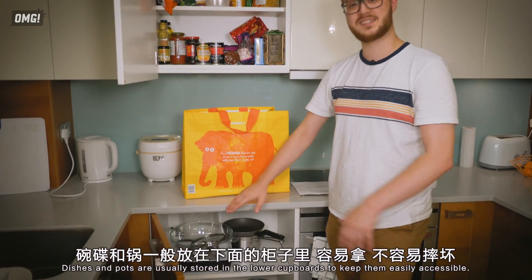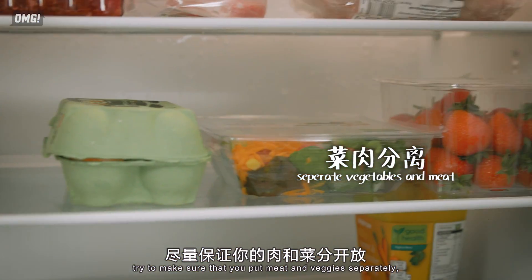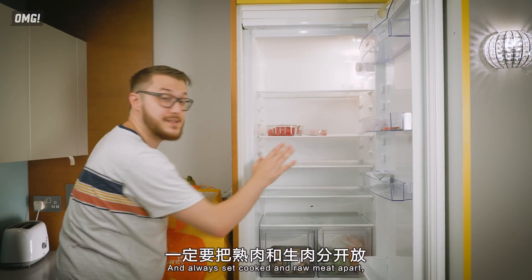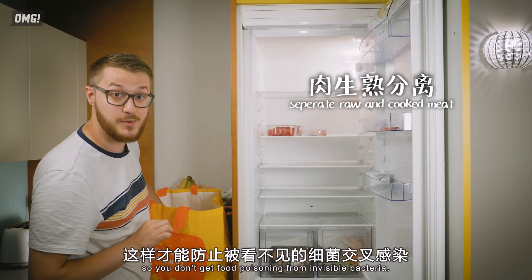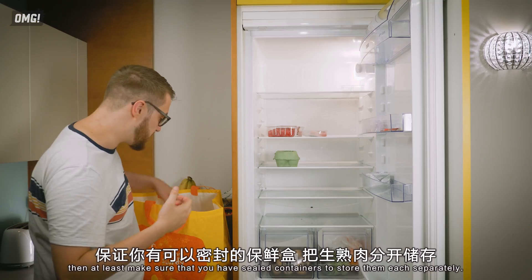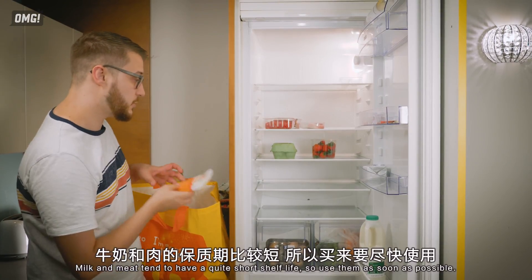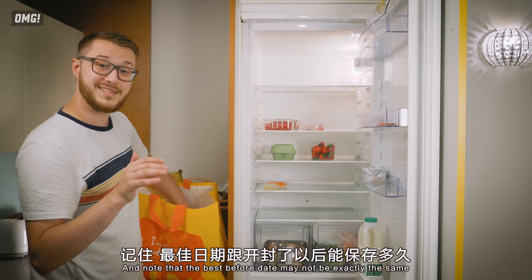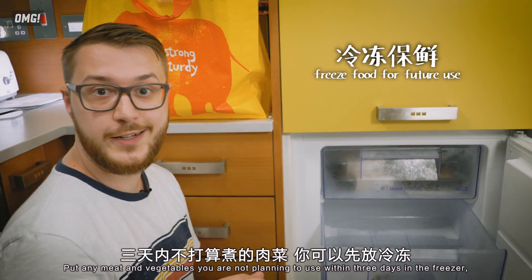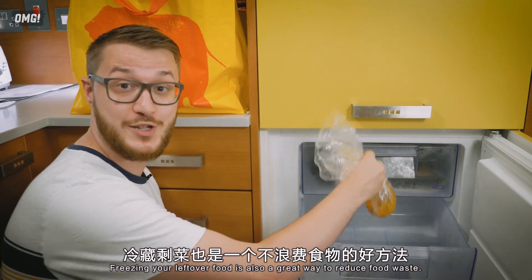Dishes and pots are usually stored in the lower cupboards to keep them easily accessible. When storing things in the fridge, try to make sure that you put meat and veggies separately, and line the vegetable container with paper towels so they stay fresh for longer. Always keep cooked and raw meat apart to avoid food poisoning from invisible bacteria. If you only have one compartment, at least make sure you have sealed containers. Check the best-before date — milk and meat tend to have quite a short shelf life, so use them as soon as possible. Note that the best-before date may not be the same as how long you can store it once opened. Put any meat and vegetables you're not planning to use within three days in the freezer — they'll normally last about a month. Freezing leftover food is also a great way to reduce food waste.